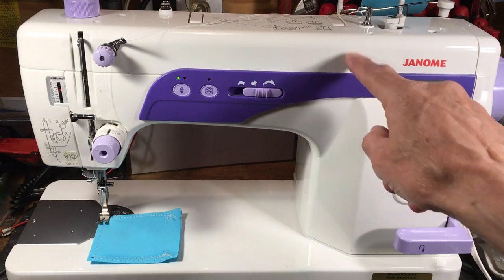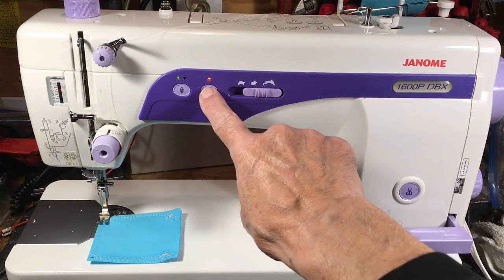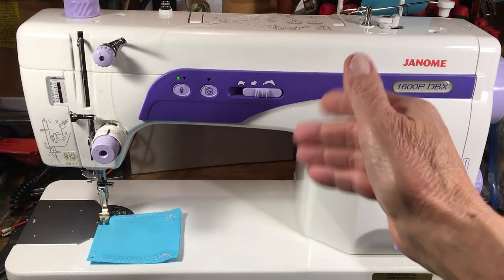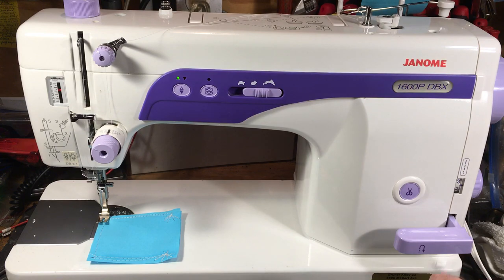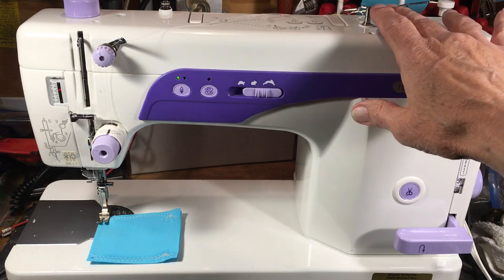It has an auxiliary bobbin winder on the side that you engage separately. You press the button and it winds separate from the machine, so you can wind a bobbin while you're sewing. That's why there are two spool pins on the back — the extra spool pin is for the other spool of thread.